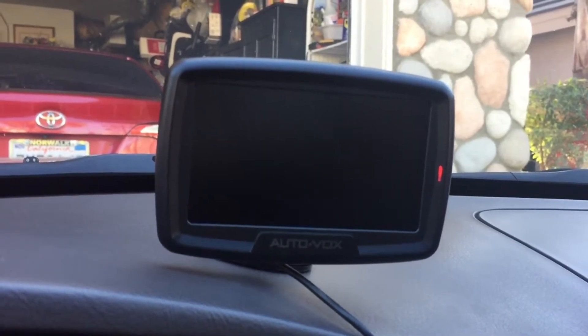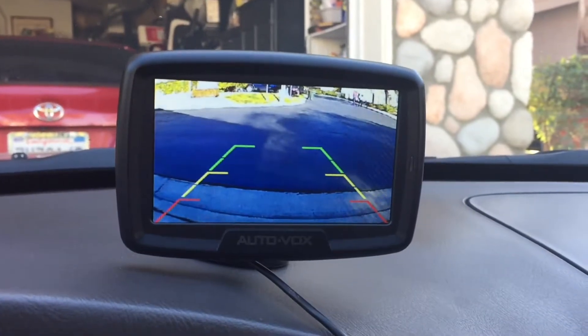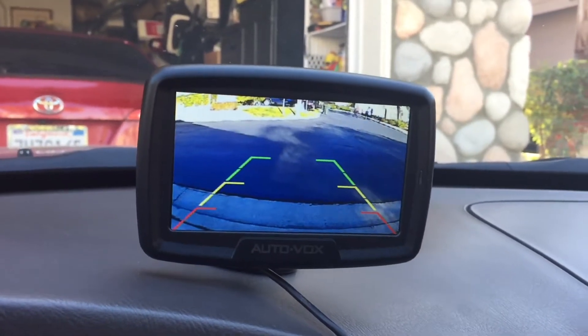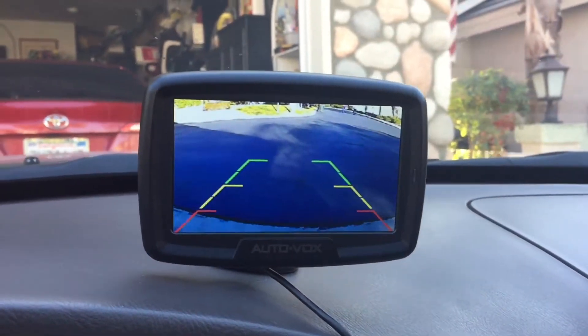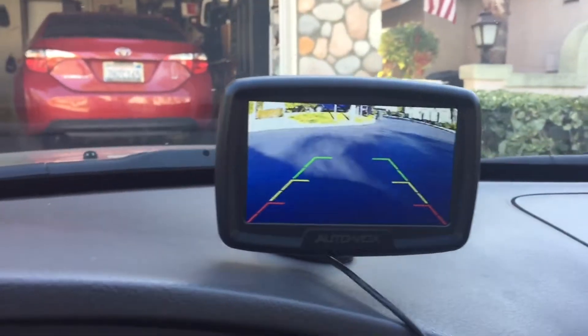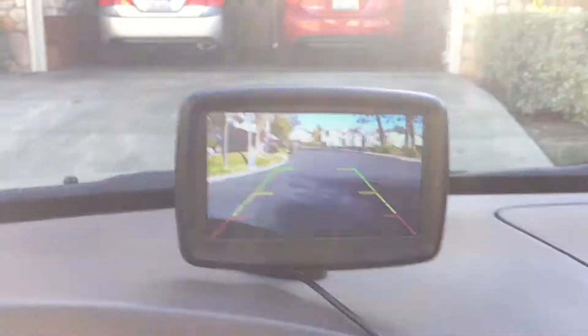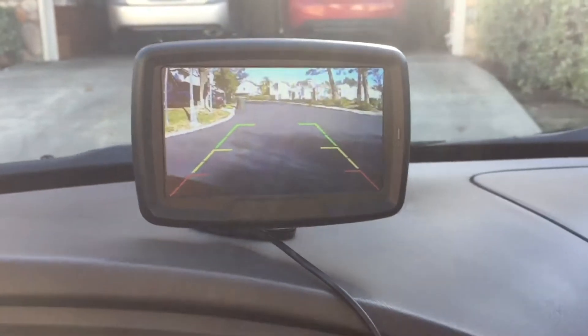Let me put on reverse. Side looks good — a little turn here. Looks pretty good.